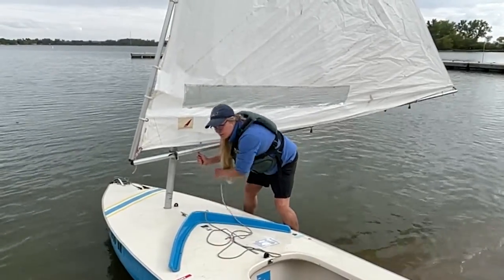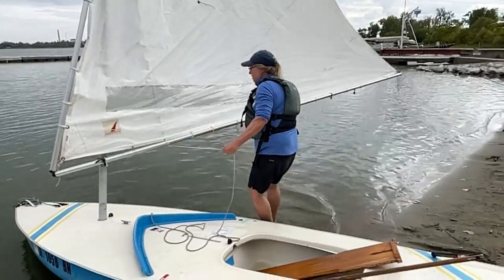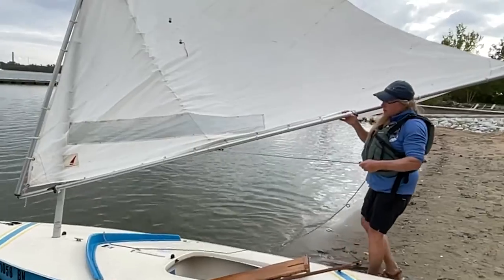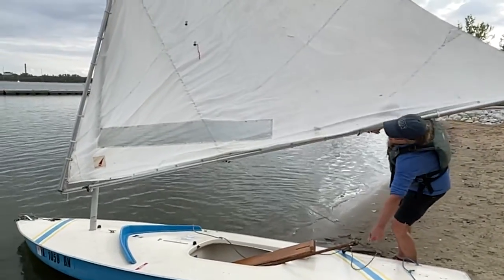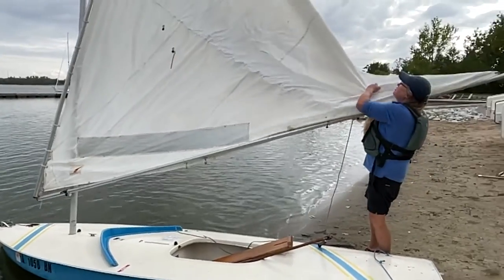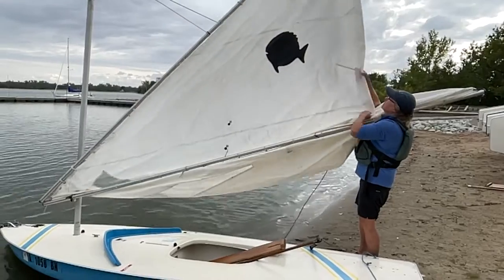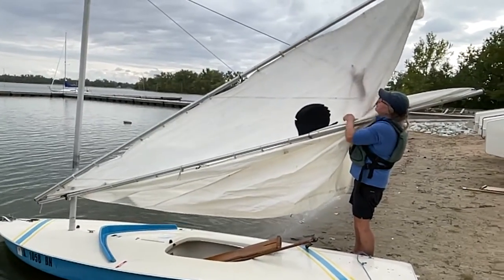If there's someone else here, I recommend you ask for a little bit of help. But if you're by yourself, here's how you take the sail down without it getting wet. You're going to come back, hold the halyard, and slowly lower it down, gathering the sail as you go. Be careful you don't just drop it, because the upper boom will come down on you.